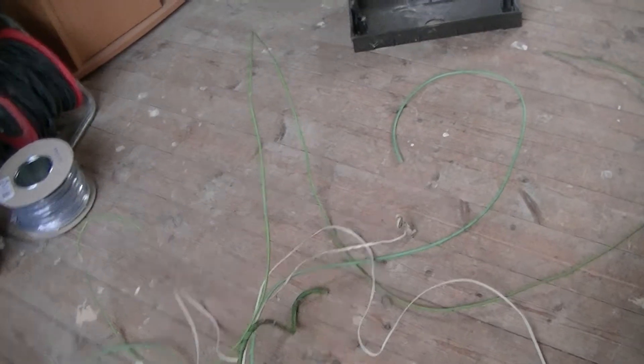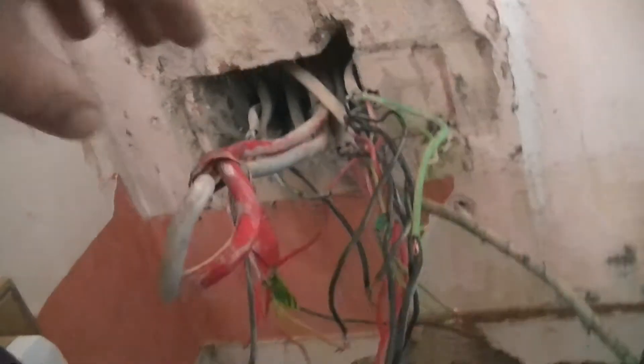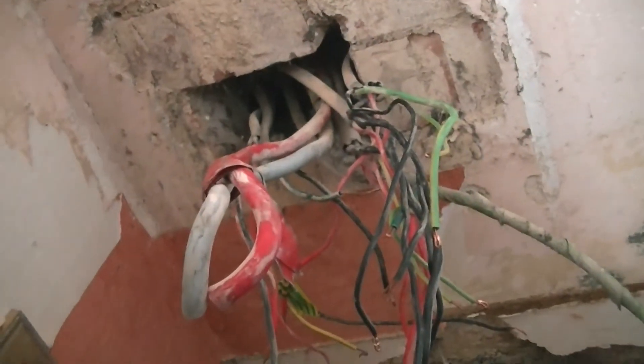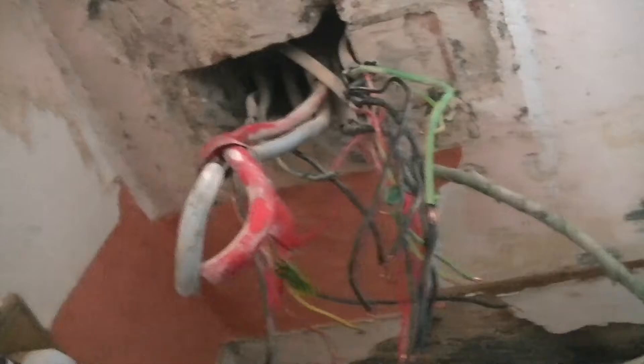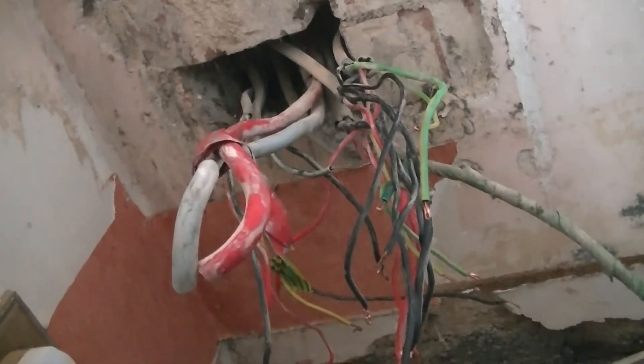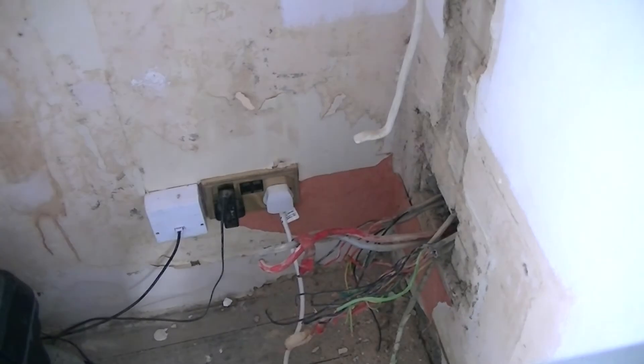We've started getting some cables out — fuse board's completely ripped out, the backing plate's gone, and this is what we're left with: a massive hole in the wall. What I'm going to try and do now is pull these meter tails out the wall, because they're moving quite freely in there which is impressive. The only issue is the cables are all wrapped around it, so when I pull it they might come with it — hopefully they're all up there.